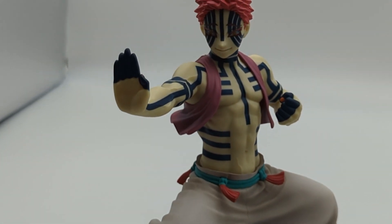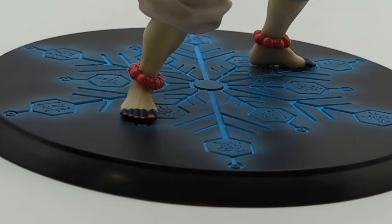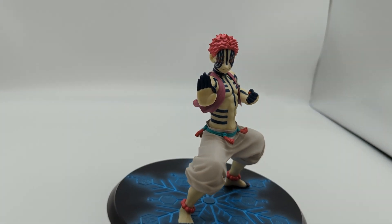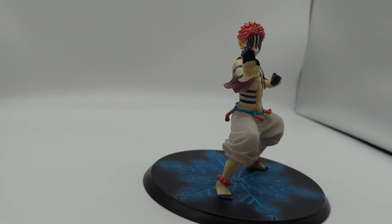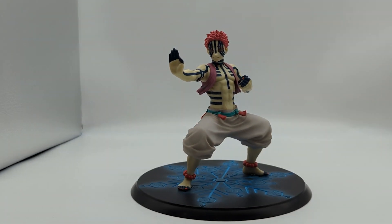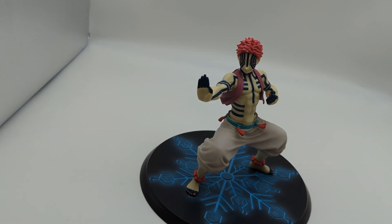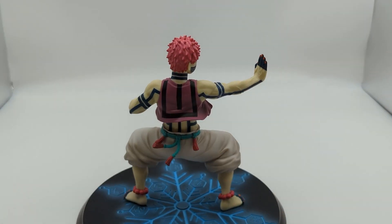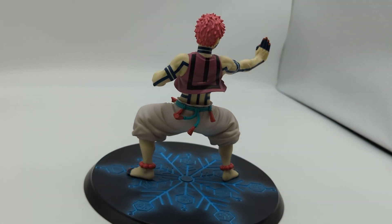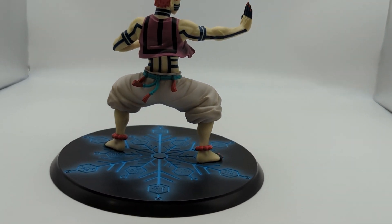This is by far the easiest scale figure I can recommend to people in a while. The answer is yes, you should get this figure if you're thinking about it — especially if you're a fan of the character and looking for one of the options out there. I think this figure is the one, and I think the price is fair all the way up to 200 bucks, considering his other options are going to be around that price for those scales or around that size in general.